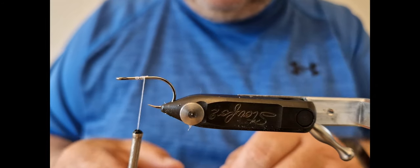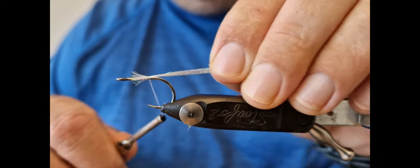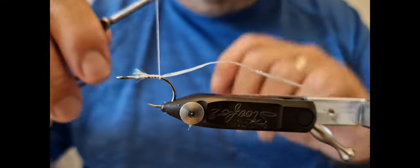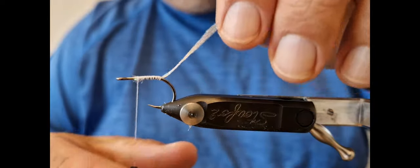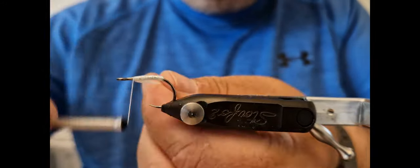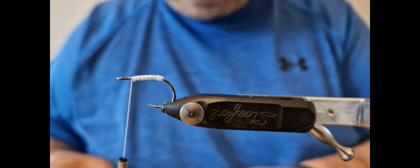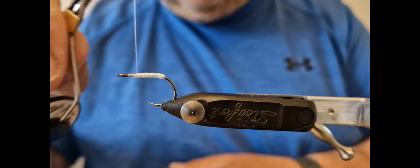The body I'm using is a pearl flat braid. I'm just going to tie it in and run it down, measure it up. It's a Guideline flat braid actually, but it's very nice — ties in very flat. So we're just going to wrap our flat braid in touching turns up the body. I'm going to lock it in with two turns behind, two or three in front, and snip that off. I'll just come forward to form a bit of a base for the wing and come back onto the flat braid.